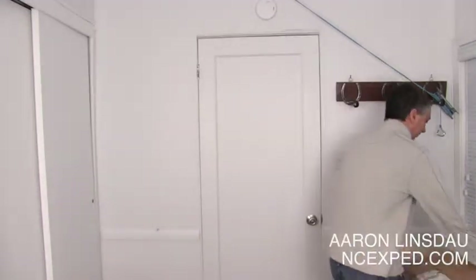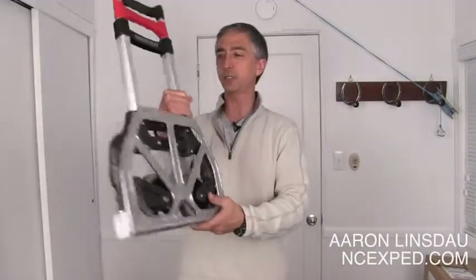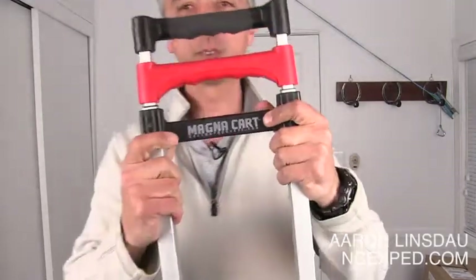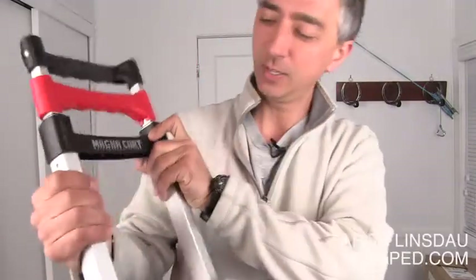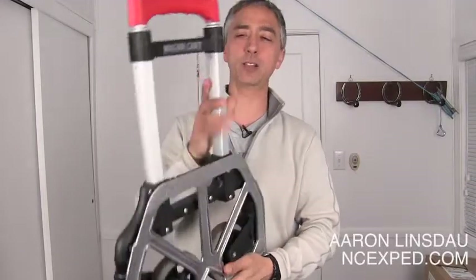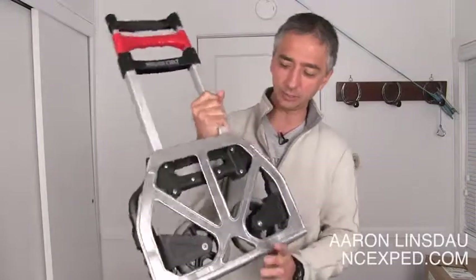So I was searching around, trying to find a solution, just hopping through the store, and all of a sudden I come across this thing. Totally awesome name — Magna Cart, right? Cool.